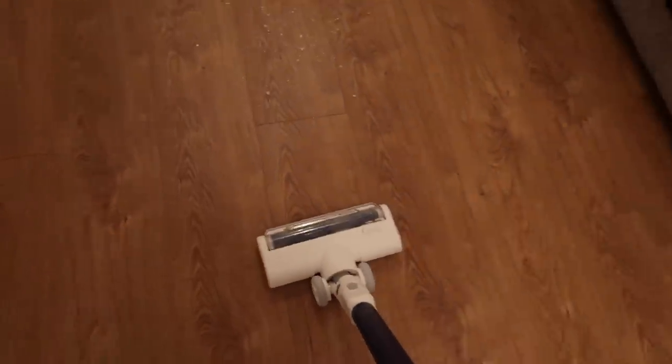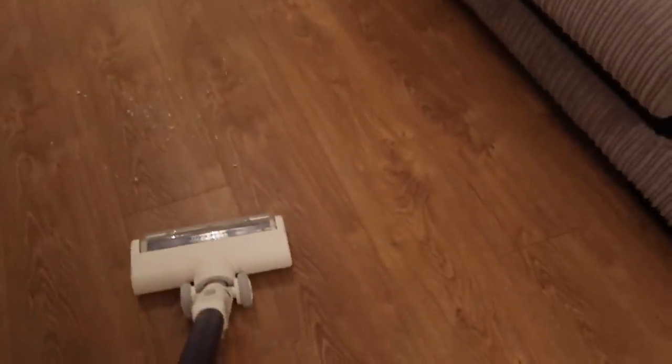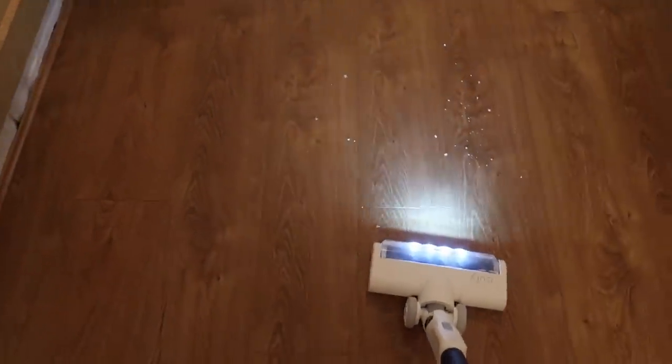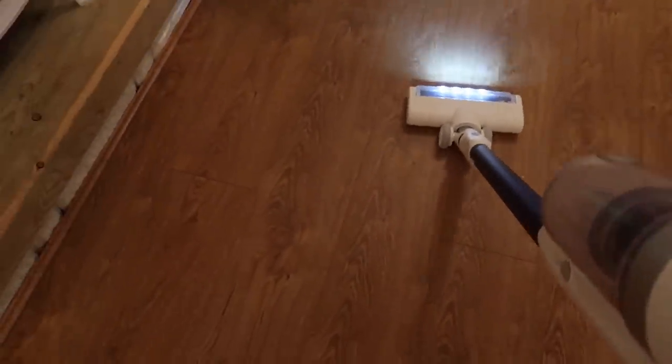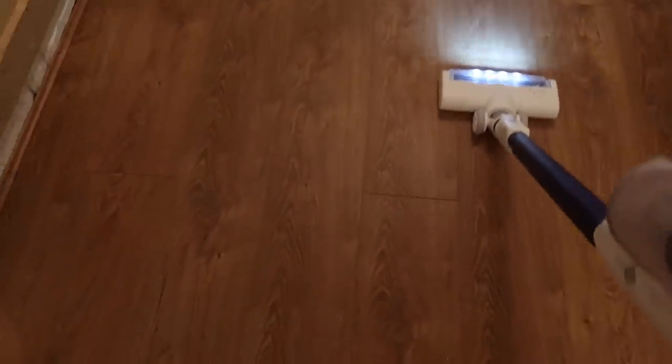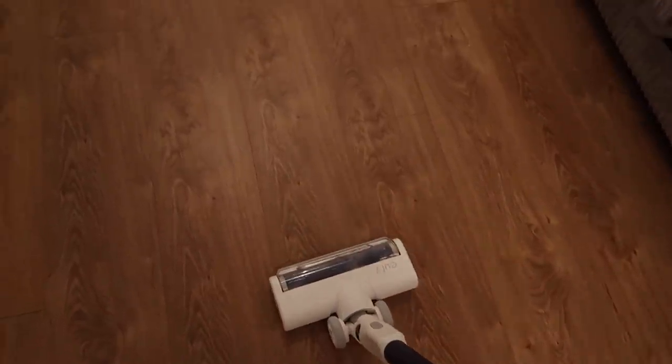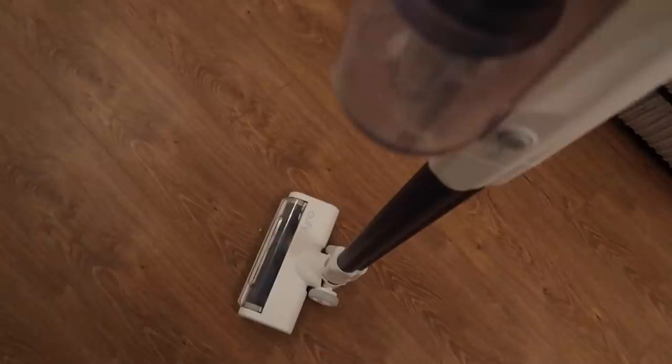A quick test I wanted to give it was cat litter — the one thing I really wanted to try because it's a nightmare to hoover up. So I've put some clean cat litter on the floor. I'm going to pop it on full power. That has got that up so much better than my vacuum cleaner. And when I normally lift my vacuum cleaner up after hoovering up litter, the cat litter falls out of the pipe — but nothing fell out. Cat litter always falls out after I lift the hoover up, so I'm so pleased with that.